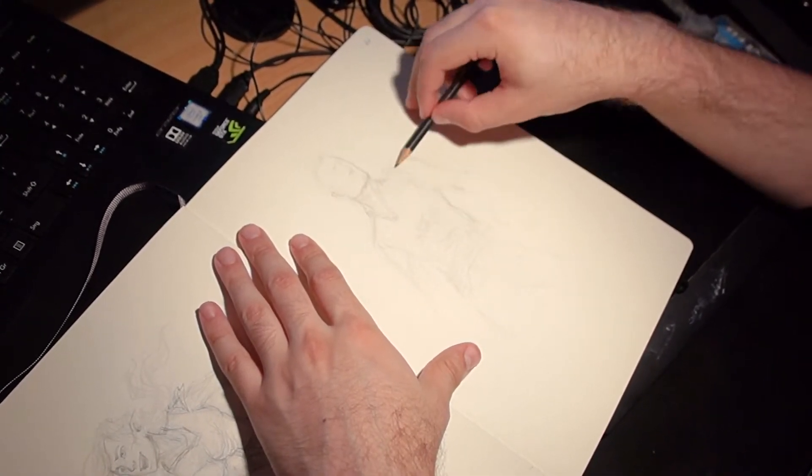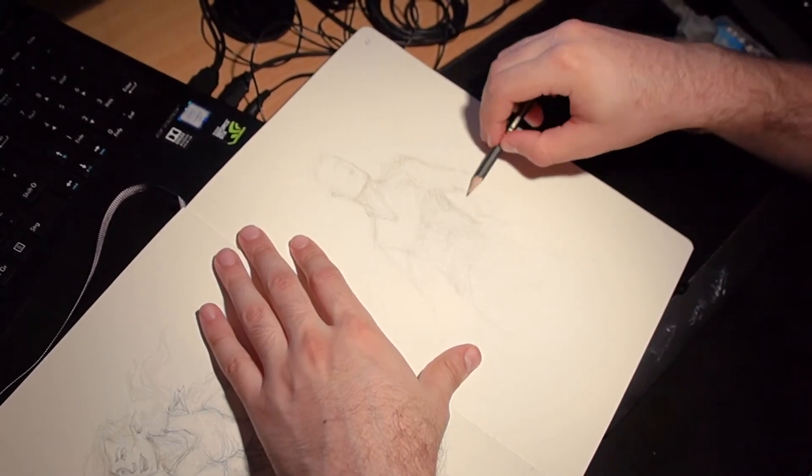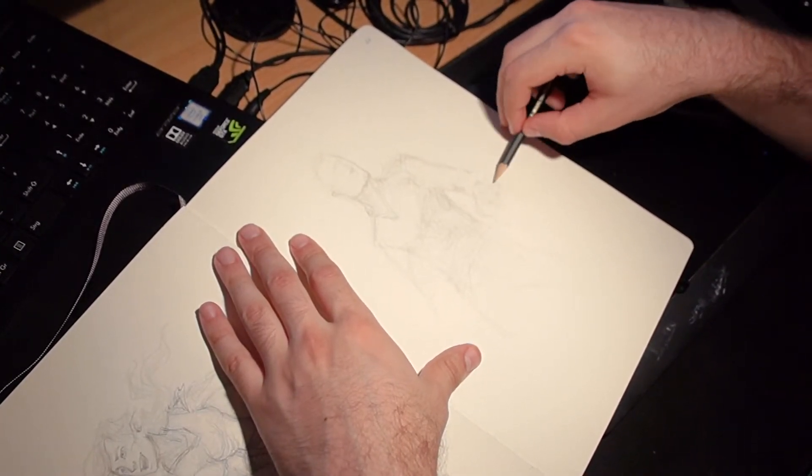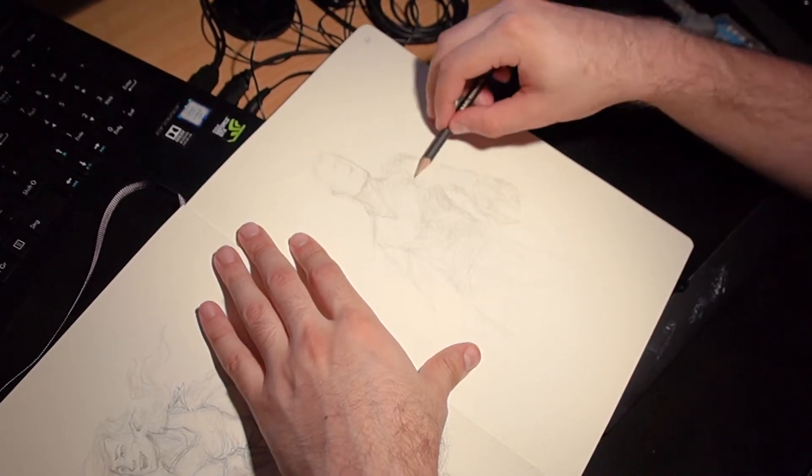About the process: I went and drew with the side of the pencil to get the general shapes, and then rendered it out bit by bit.